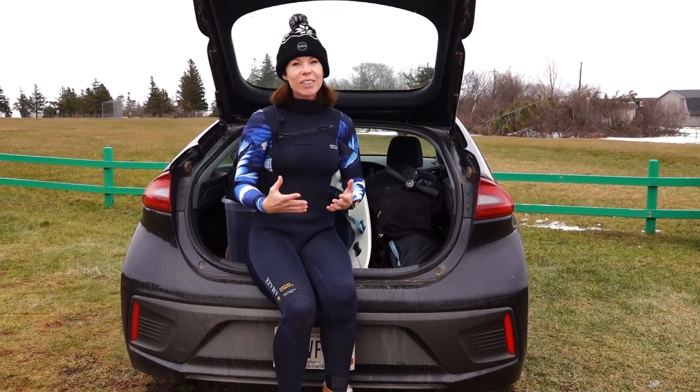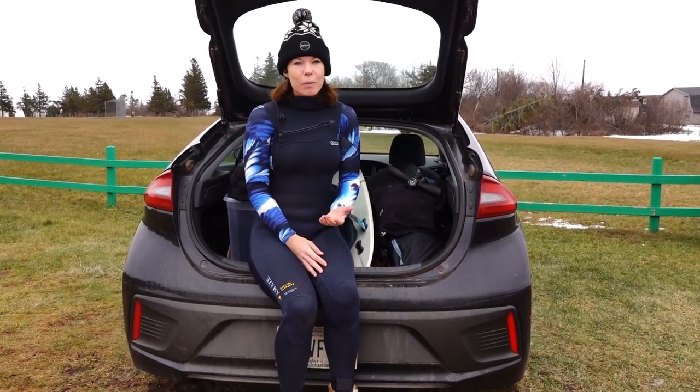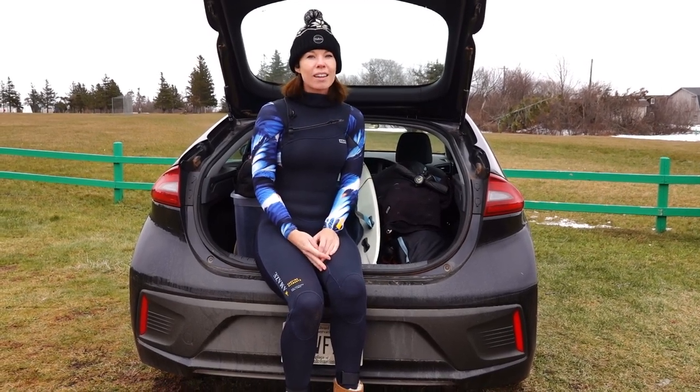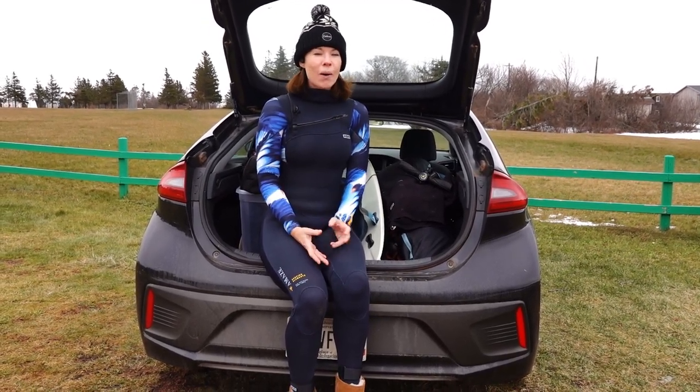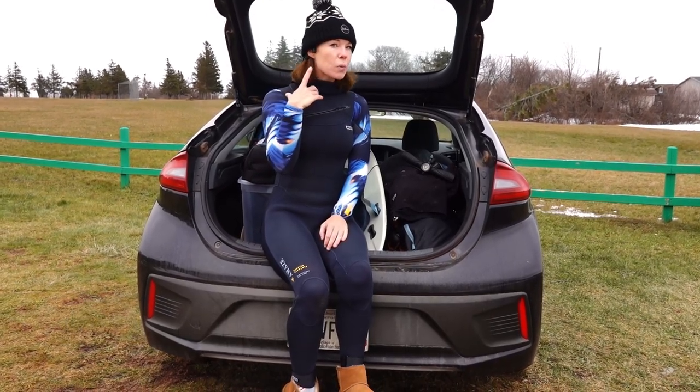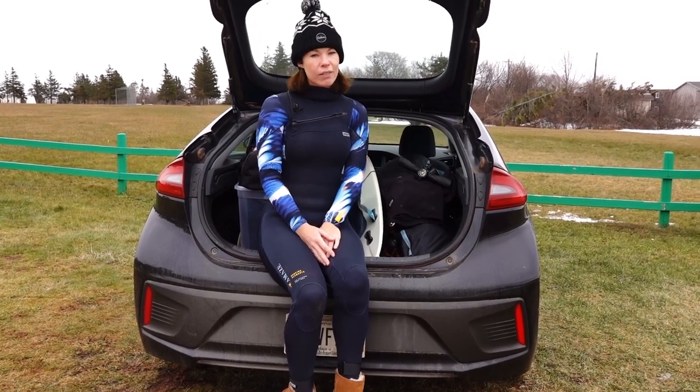The truth is, until recently, I never listened to music while kiting before. As someone who likes to listen to music while doing other activities such as running, I figured it would be a nice addition to my session. So I went ahead and bought something I'd been eyeing for a while — these Shox OpenSwim MP3 headphones. In this video, I'll be reviewing these specifically for kiting.